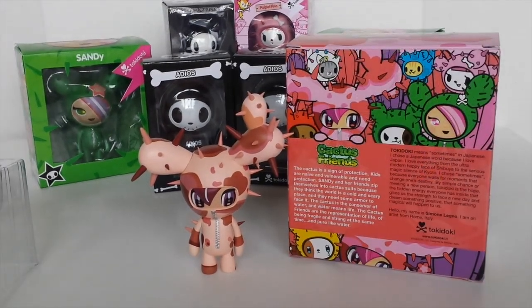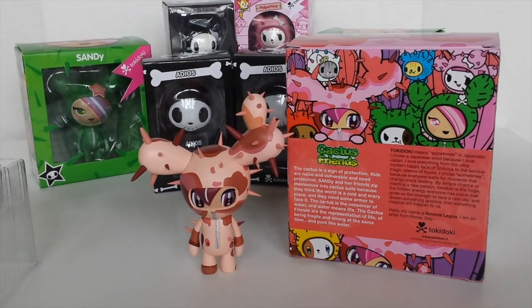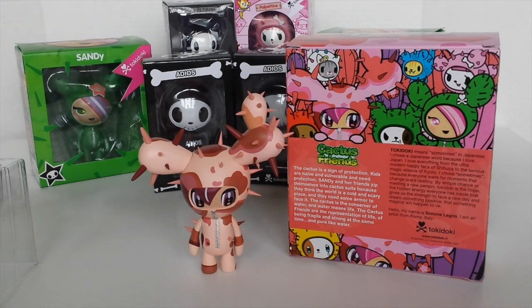Okay guys, that was just a quick look at one of the cactus friends from Tokidoki. Let me know in the comments down below what you think of these. I personally think they're just so cool and I'd really love to get a few more and start a collection — yet another collection! Probably need a bigger house now to store it all. There are so many to collect, so they're a lot of fun. Until next time guys, do take care and I will see you tomorrow. Remember to like, subscribe, and comment, and follow me on Facebook — the link is in the description below.